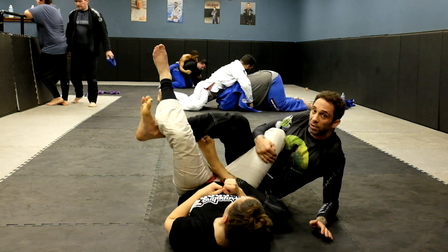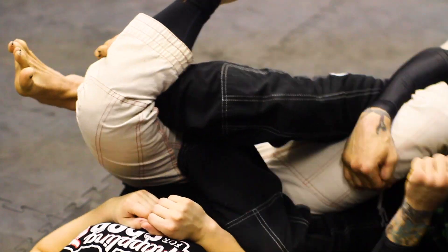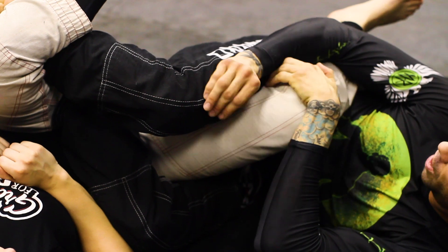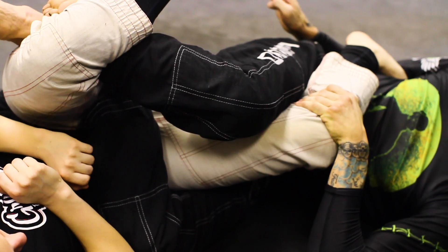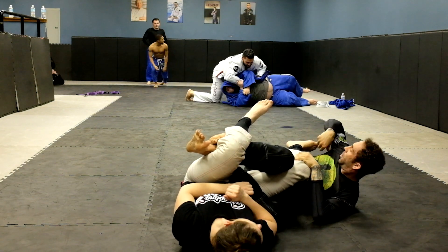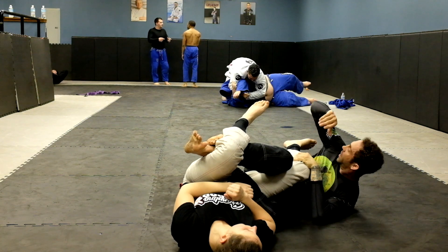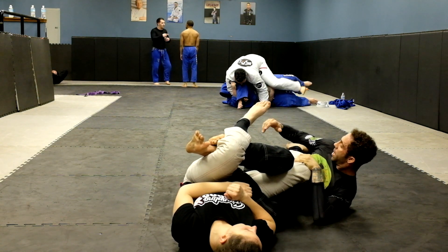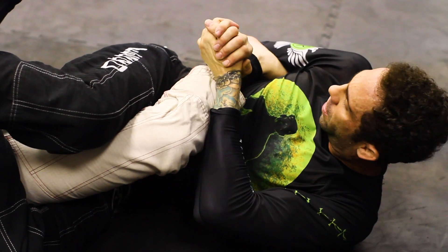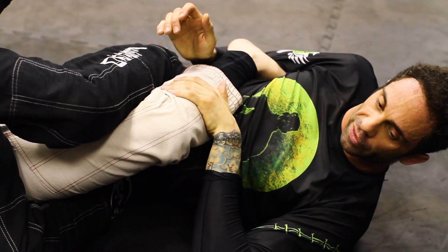Now I lift up with my right leg and figure four my legs for the honey hole position. I lay down to the left to expose her heel. My left hand goes on her knee to kind of open it up, and I fall back to the heel hook. I don't put her toes in my armpit — it's easier for her to escape. I use my tricep, collapse it on the ribs, and scoop it in. I get a gable grip and come up with a little rotation for a tap — just basically doing a bridge for this.